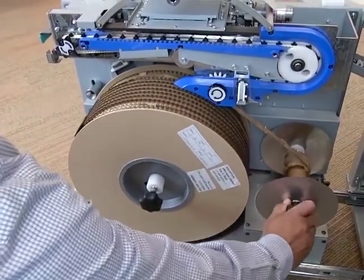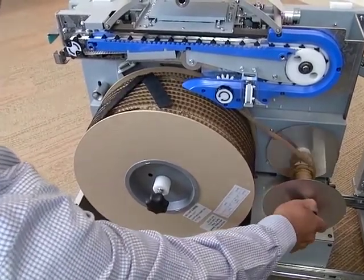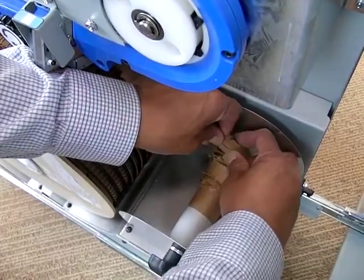Turn the rewind spool clockwise until the end of the wire is near the top of the supply spool. Tear the carrier paper at the rewind spool.